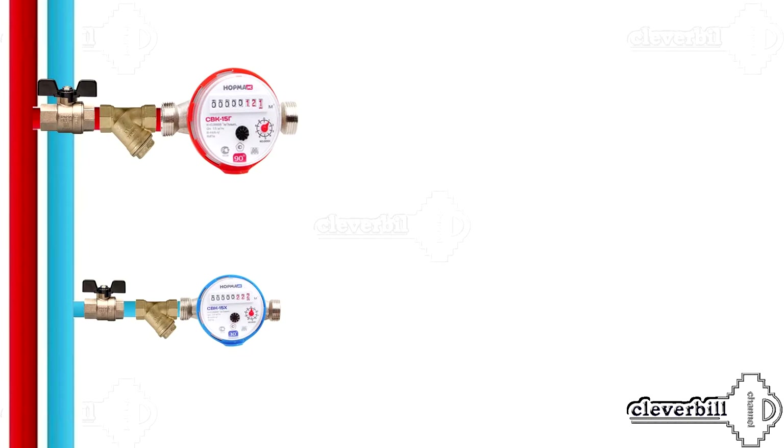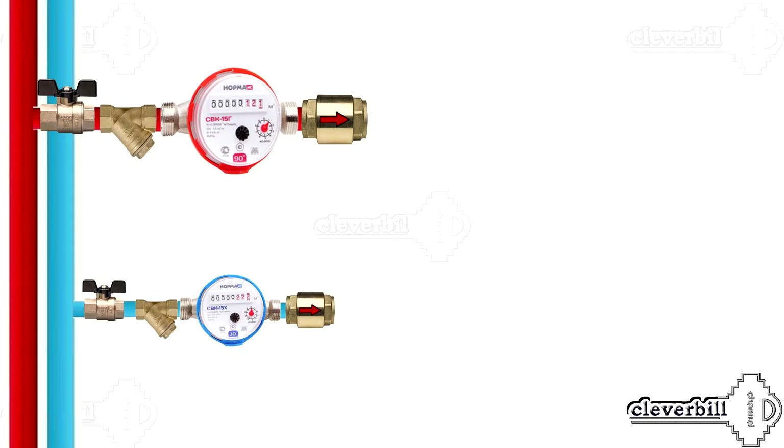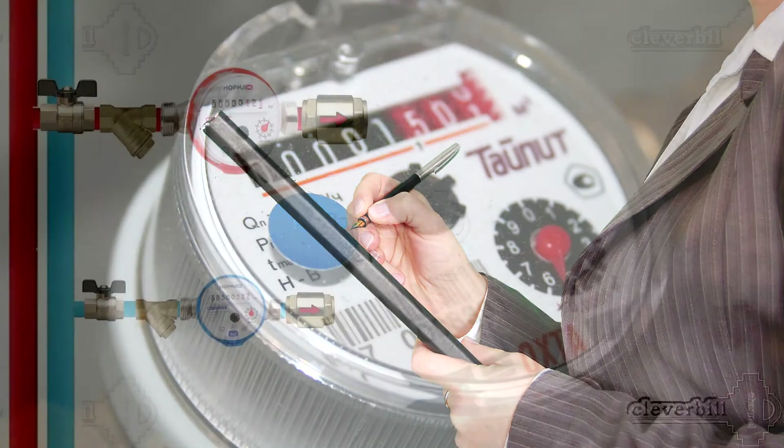Water measuring devices are installed after the oblique filter. When installing meters, it's necessary to take into account mandatory conditions. In particular, on each side of the meters, it's necessary to provide direct sections of pipelines, the length of which is set in accordance with the requirements of the passports of the devices themselves. After the counter, a check valve is installed. With this device, the possibility of displacement and mixing of water through your home plumbing back to the risers is eliminated in case of pressure supply changes. Some control companies do not accept the meter for operation without a check valve installed in the system.